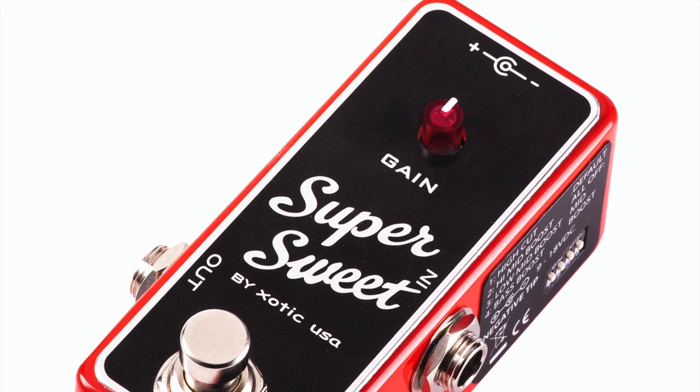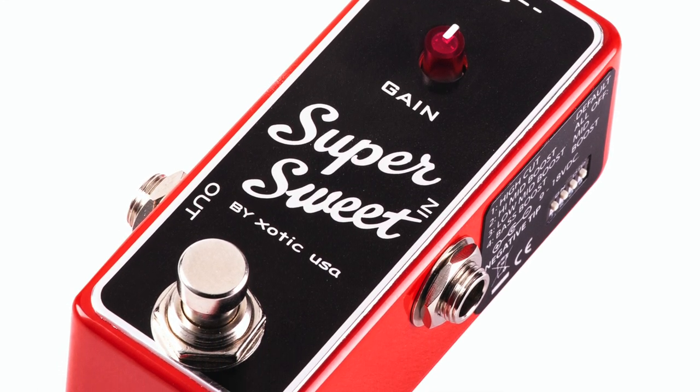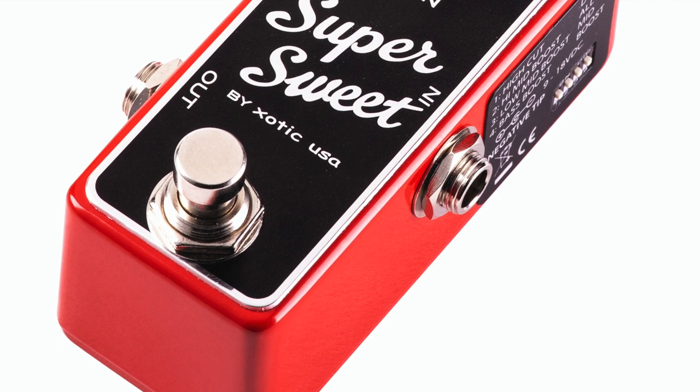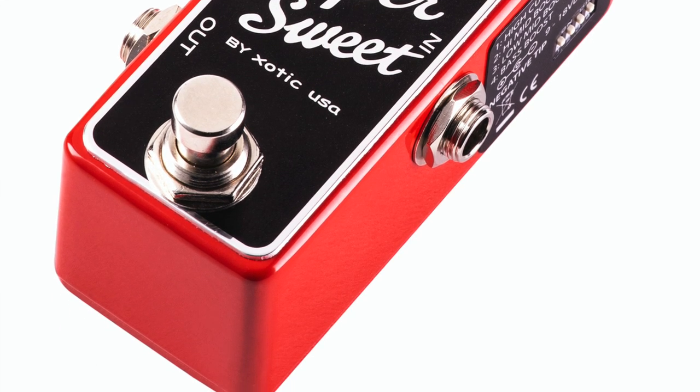I figured I'd talk to you guys real quick about this wonderful piece of heaven called the Super Suite by the Exotic Effects Company. It's a booster slash buffer, which is wonderful. Let's take a quick look-see here.